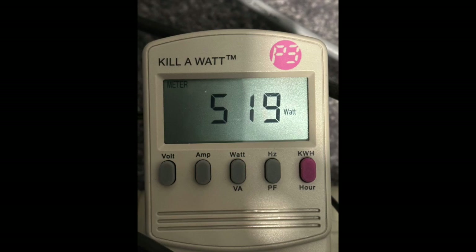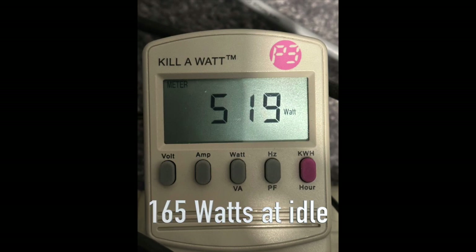Let's talk about power usage first, because it is going to be very important at the end of this video. The dual Xeon 5675s, while running both Prime95 and Heaven, come in at 519 watts of power usage under full load of the CPU and GPU. A lot of users will never push their systems like this. At idle with nothing running, the dual Xeon 5675s draw 165 watts of power.